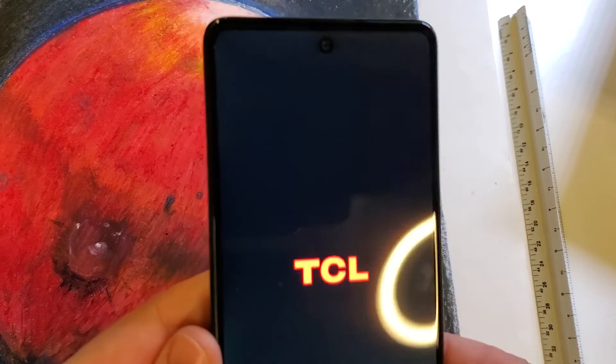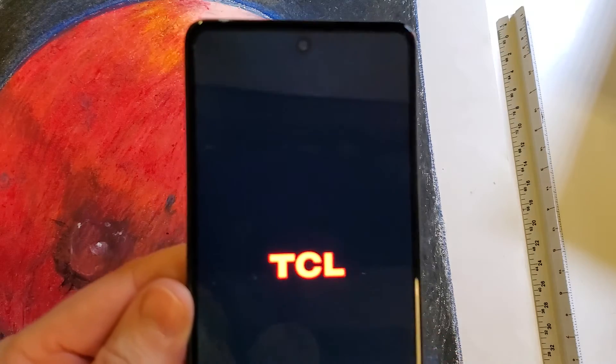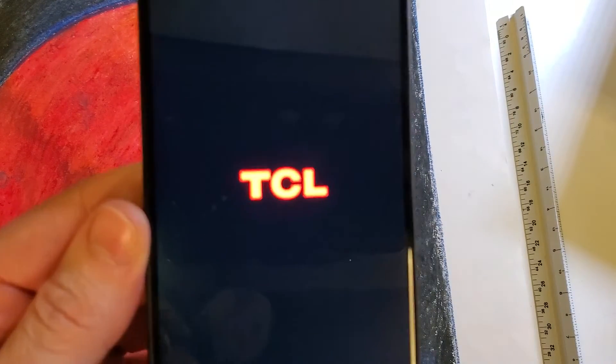So keep that in mind before you factory reset your TCL Stylus 5G. If this has helped you, please like, please subscribe, and thank you for watching.